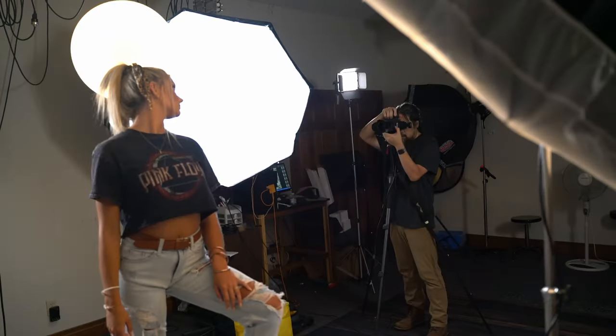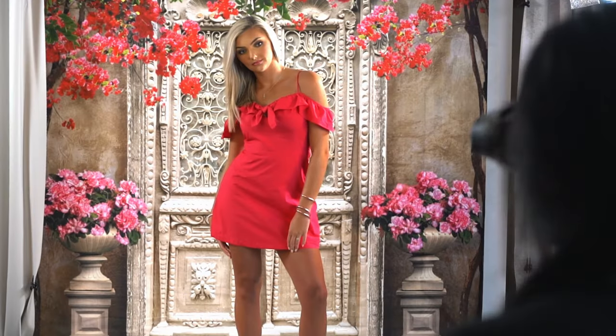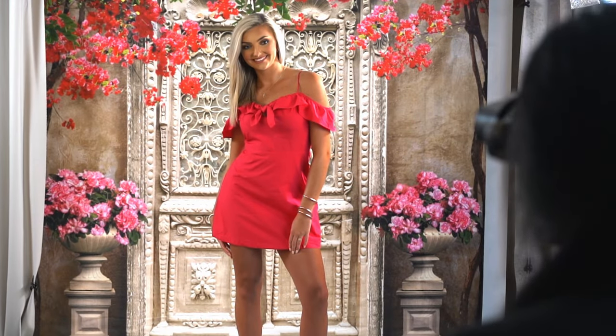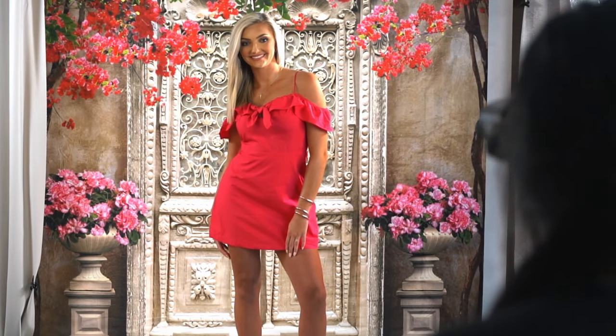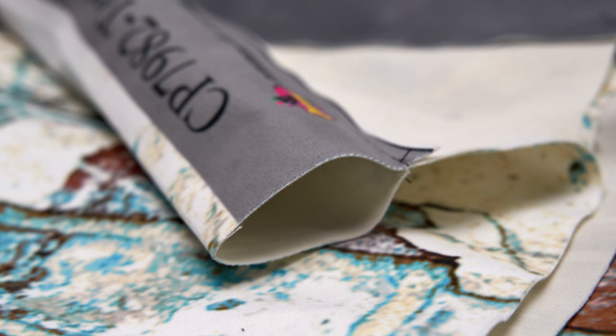With its vibrant and beautiful color rendition, this backdrop will be a favorite for years to come. The new velvet suede backdrop fabric material is available with a sewn hem option, and only from Denny Manufacturing.